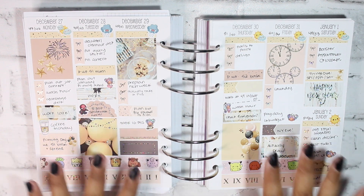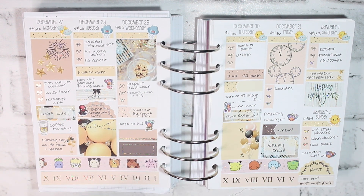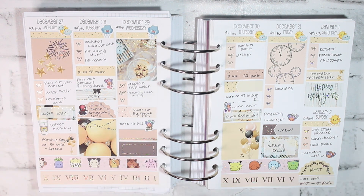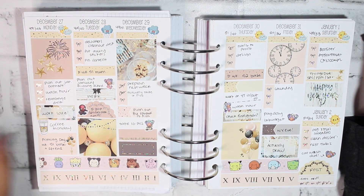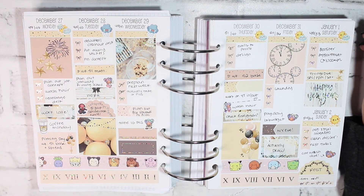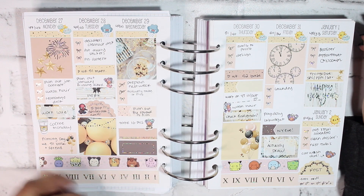Hello everyone, welcome back to my channel. It's Stephanie of Geeky Planning, back for another video. Today we'll be doing the flip through of the first half of my B6 planner — first half mostly because some of these spreads are going to be repeating in terms of what kits I'm using, but also it's smaller and I didn't use it as much.